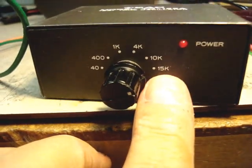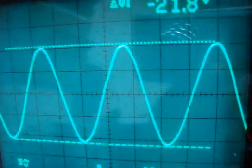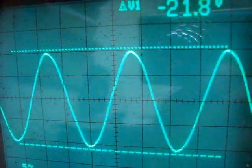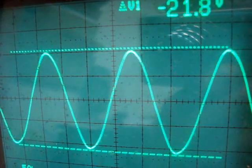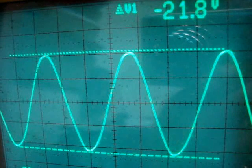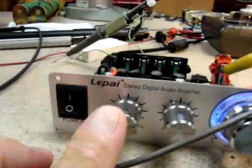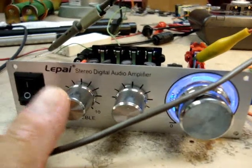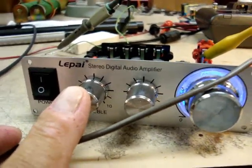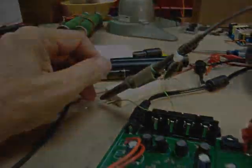Now I'm going to try it at 15 kilohertz to see what the waveform looks like. As we turn it up and down, watch the waveform — notice it goes just before clipping. It does go through a little distortion right there, but it's not bad — actually pretty good. The LAPI with the existing power supply will do 15 watts RMS per channel, not 20 watts, and that's into a 4-ohm load.